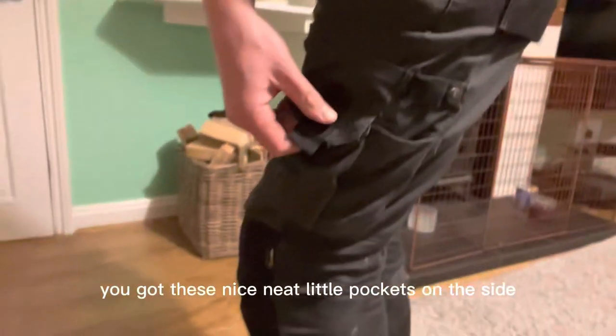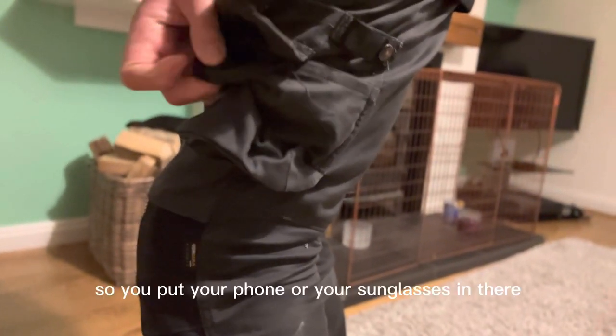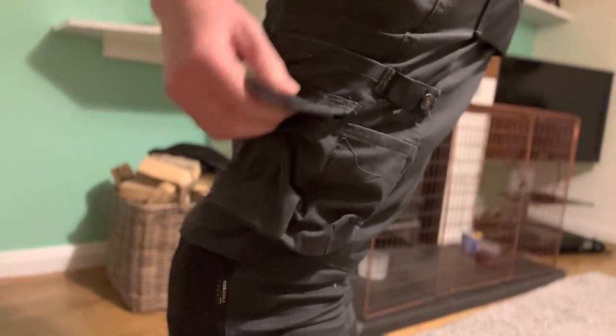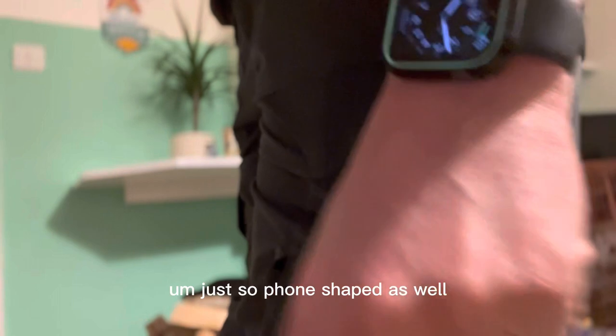You've got these nice, neat little pockets on the side. You can put your phone in there. In fact, this one is fleece-lined, so if you put your phone or your sunglasses in there, they're not going to get scratched — they're actually going to be really soft and taken care of. Then in here there's another pocket which is sort of foam-shaped as well.